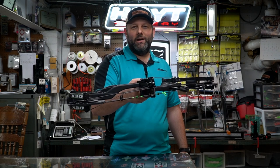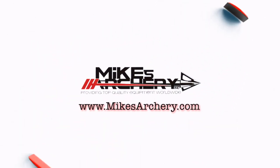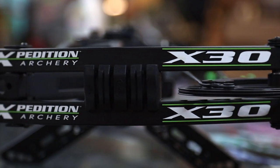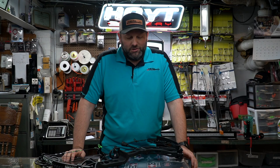Welcome back to Mike's Archery's YouTube. Today we're taking a look at the new 2021 Expedition X30. This is a brand new bow from Expedition entering the carbon riser market, and it's one we've been really wanting to get our hands on to give you our thoughts on where this bow sits against the competition. We have a rep here from Expedition today.